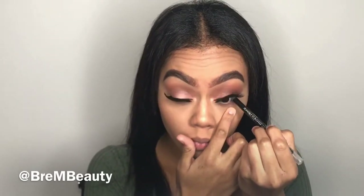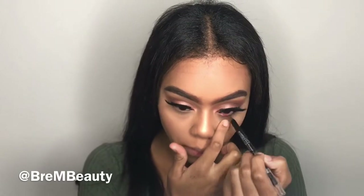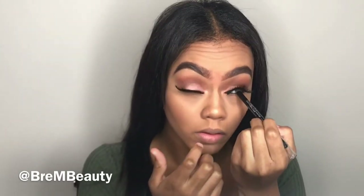Now I'm taking my Rimmel eyeliner and applying that to my waterline and also to my upper lash line. This makes my eyes pop and creates a really deep look.